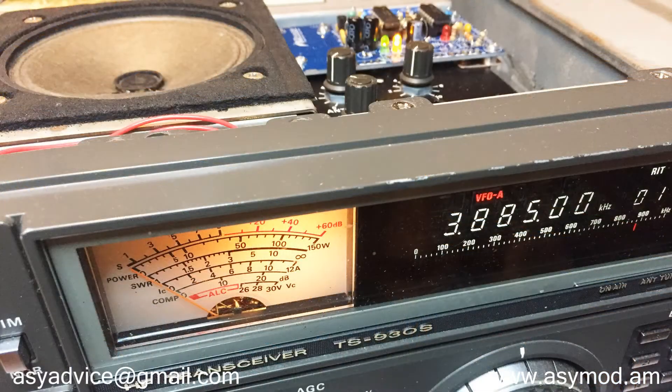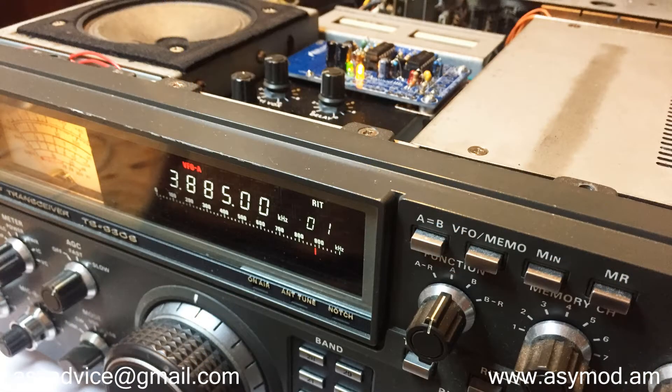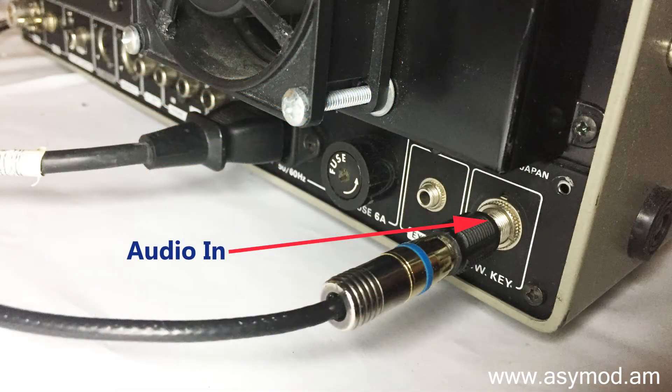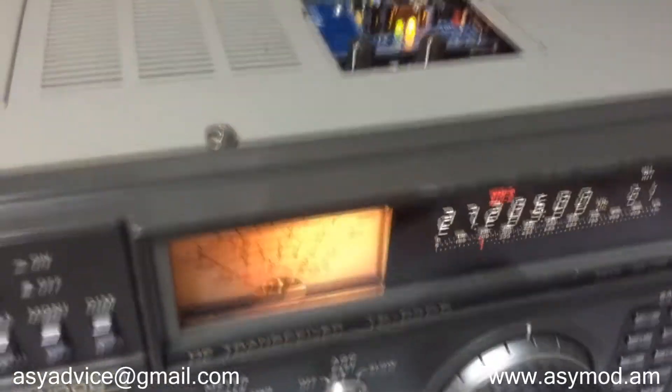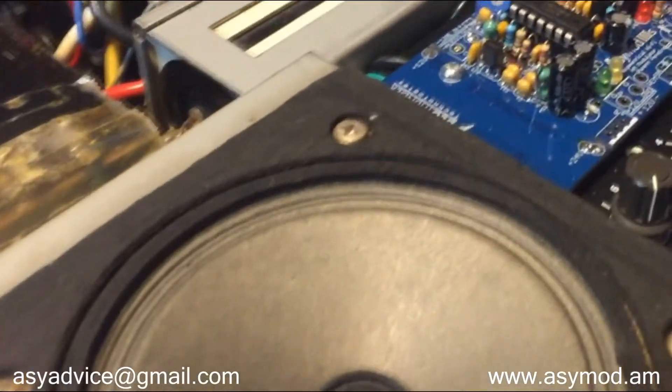Installation does vary from transceiver to transceiver — some are more complex than others — but you don't have to take this task upon yourself. We here at ACMOD will gladly install the ACMOD 3S in your favorite HF radio. Just send us your radio and we'll install the ACMOD 3S asymmetrical AM hi-fi modulator. Now you can have the big AM sound coming out of your HF transceiver.